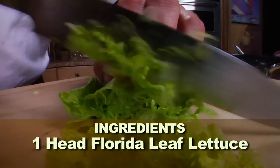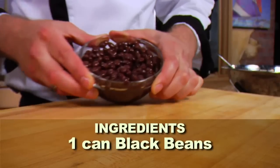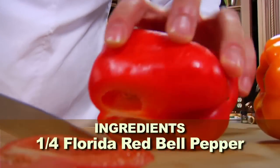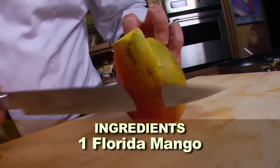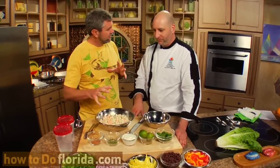One head of Florida leaf lettuce. One pound of assorted Florida seafood, already cooked. One can of low-sodium black beans. One quarter of a red Florida bell pepper. One quarter red onion. And one Florida mango. So we have all of our ingredients here — how are we going to make this seafood salad?